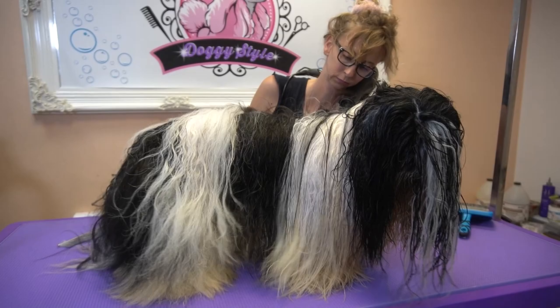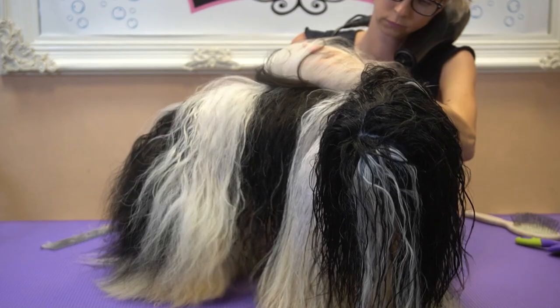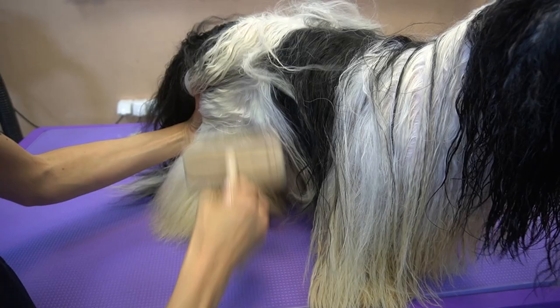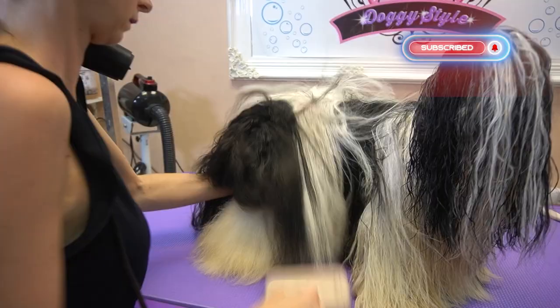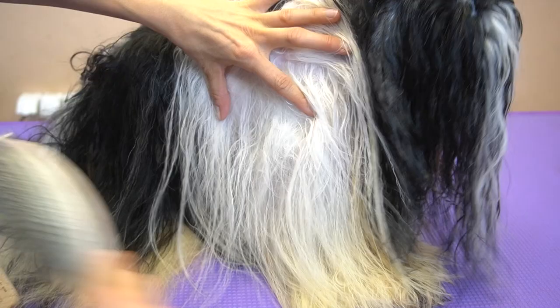A lot of people think that Shih Tzus are just a small breed, but the truth is they require a lot of mental stimulation and physical activity so their temperament can be satisfied. If you just leave them to entertain themselves, don't be surprised by the damage they will make — they have teeth and they can use them anywhere. Their coat is their main insulator, as much from cold as from high temperatures. So if you have the crazy idea of shaving your Shih Tzu, trust me, it's not a good idea.